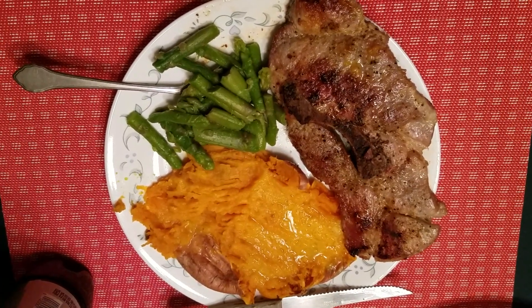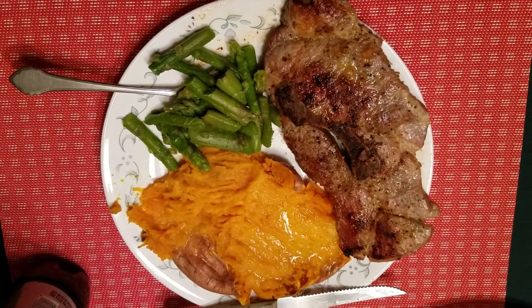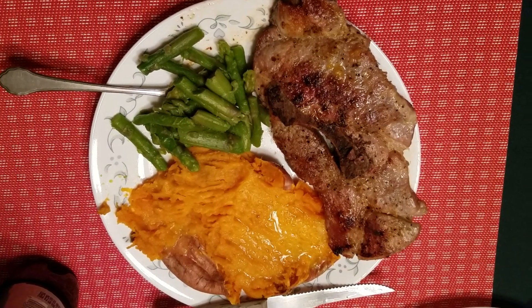How long did you say it cooked? After the browning, probably 15 minutes at the most. I just kept checking it. And you turned it down to what? 200.